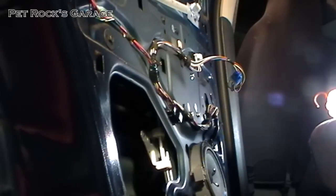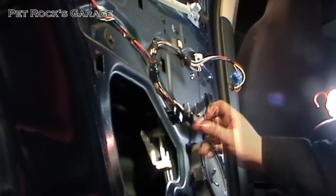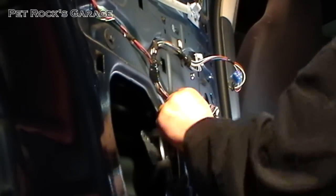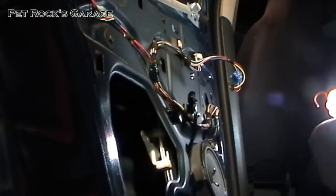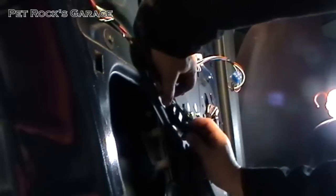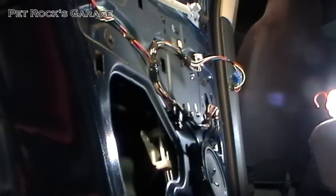Now you need to find the motor cable and snake it through this hole. I'm of the opinion that any electrical connection, especially one that can be exposed to the elements, should have some dielectric grease on it to prevent corrosion. I picked up a big container of dielectric grease from my local auto parts store. Put just a little bit on the connector — it doesn't take a lot — and then make the connection. That will help prevent corrosion in the connector.